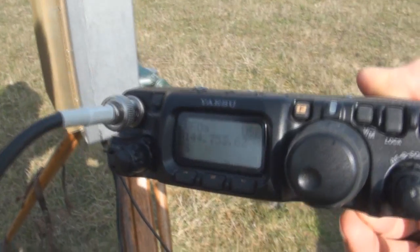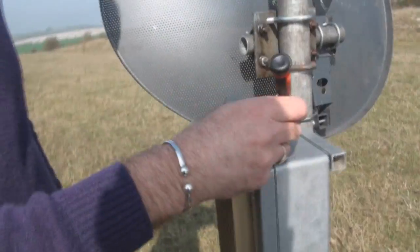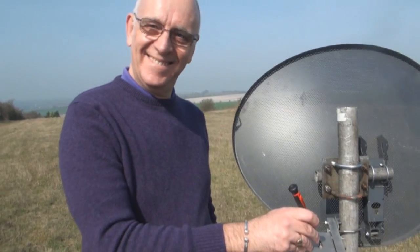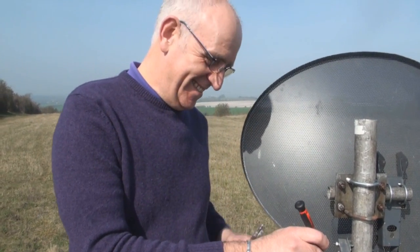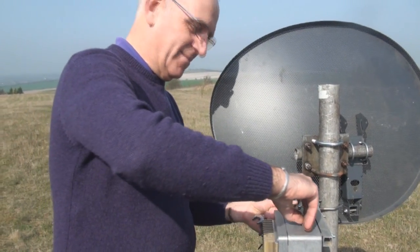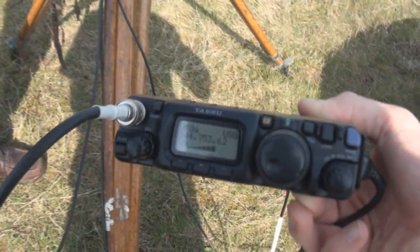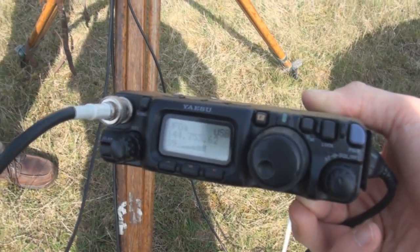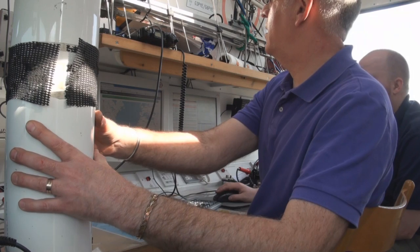What's the S-metre reading? It's not quite showing the S-metre reading. Look at these antennas. Just showing the S-metre reading. Now that's a signal, isn't it? Yeah, I would say that's a signal.